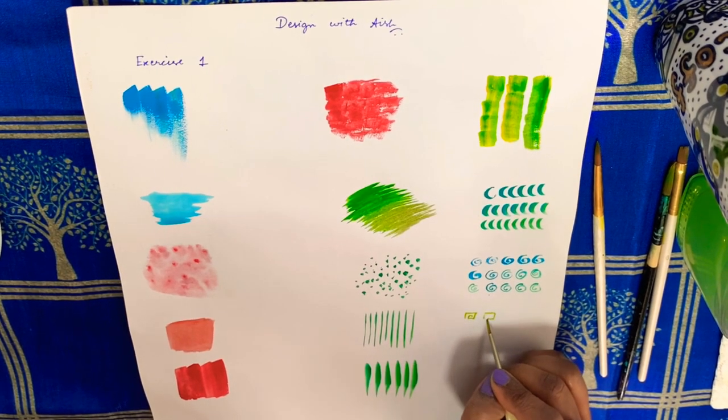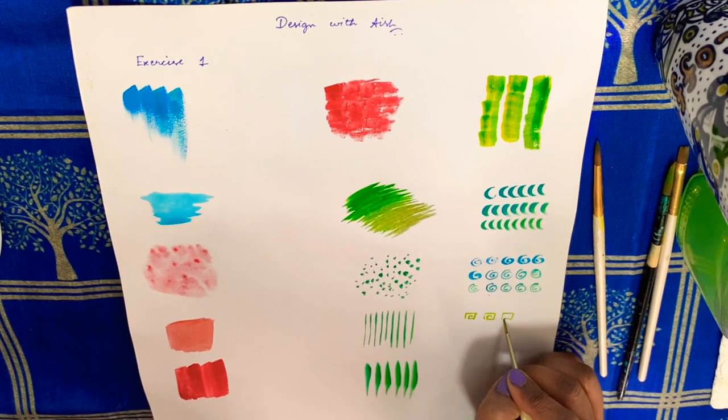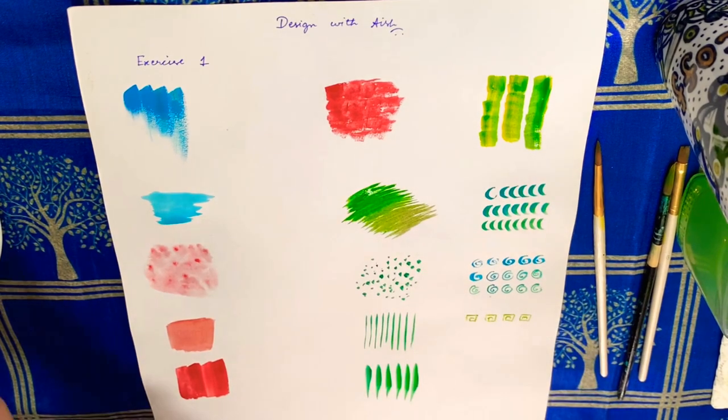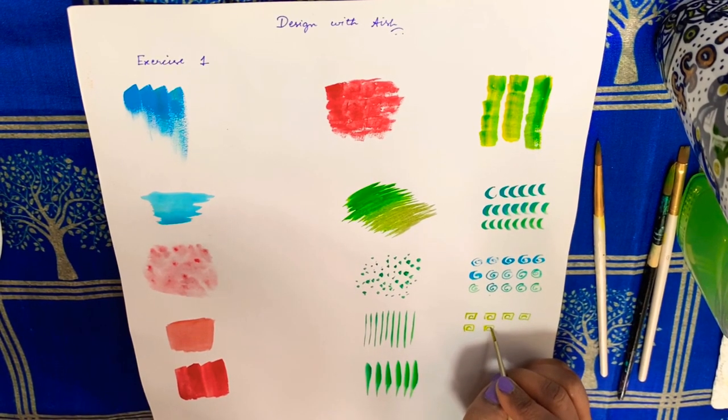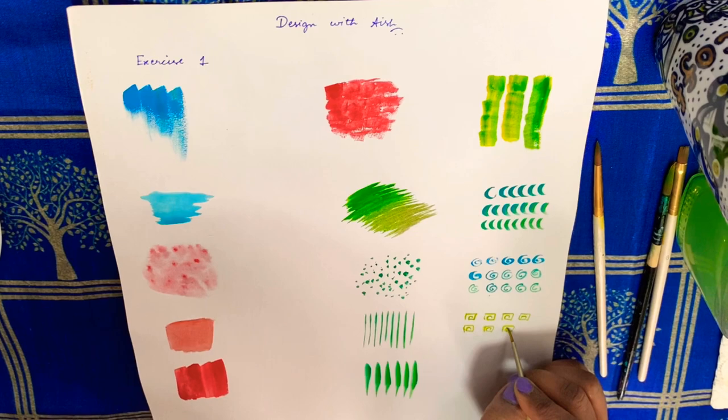Next is square swirls with the same round brush number 4. Practicing these helps you paint intricate designs.